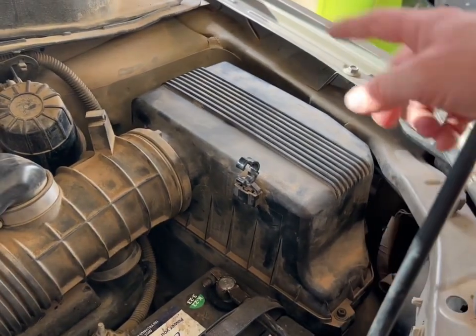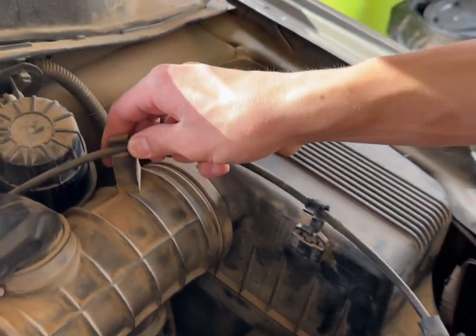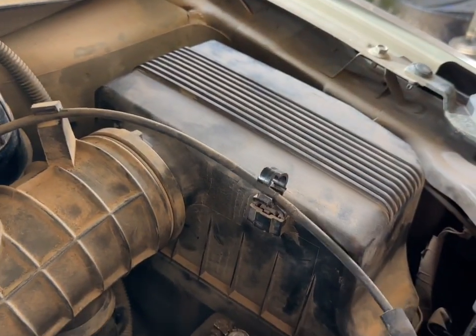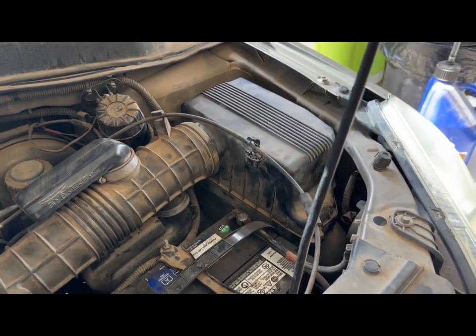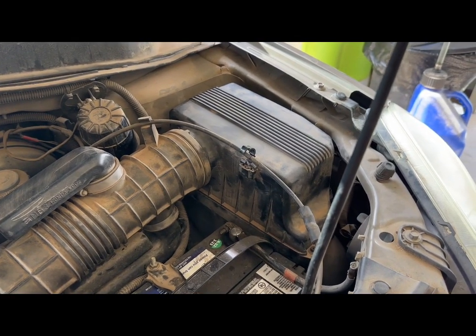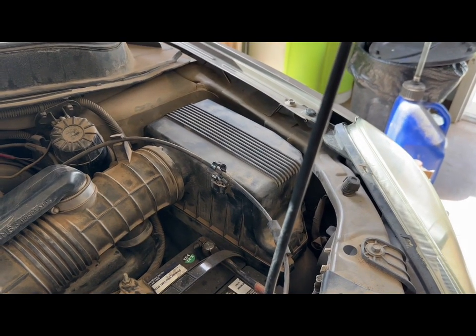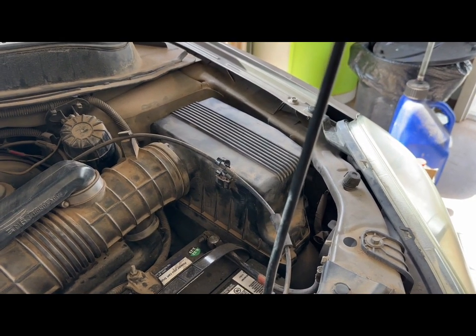Make sure all four screws are nice and snug, then hook up the line and pop it back in place. And that's how easy it is to change out your air filter on a 2004 Honda Pilot. Please subscribe, hit me with a like, and we'll see you in the next one.